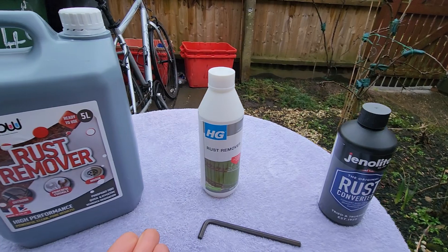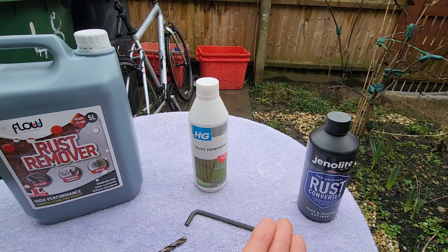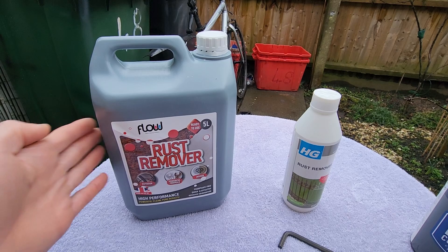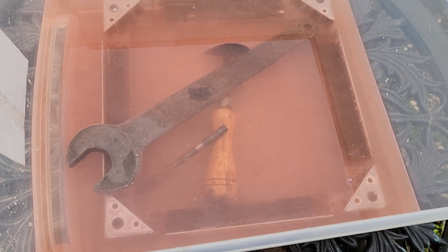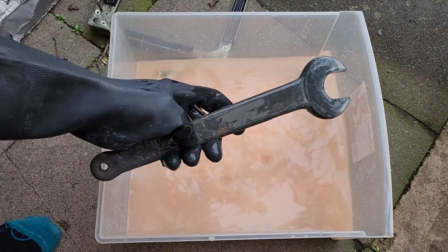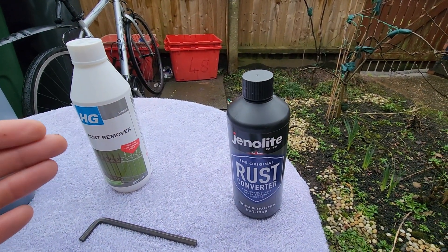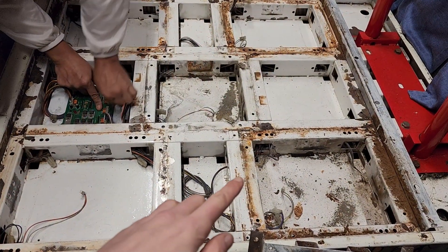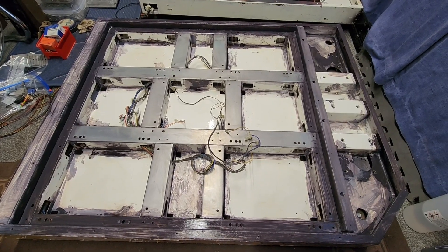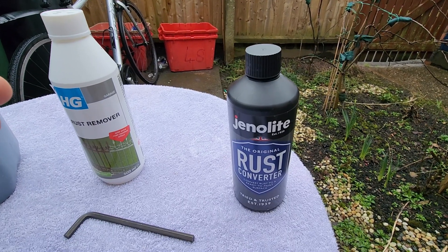These are a couple of very popular products, but some people often get confused about when to use one and not the other. A rust remover actively removes rust from a metal surface by breaking it down and separating it from the metal, leaving a bare metal surface that requires further treatment. A rust converter, on the other hand, chemically reacts with the existing rust, converting it into a stable compound that stays on the metal surface, essentially sealing the rust away and preventing further corrosion, but not fully removing the rust itself.